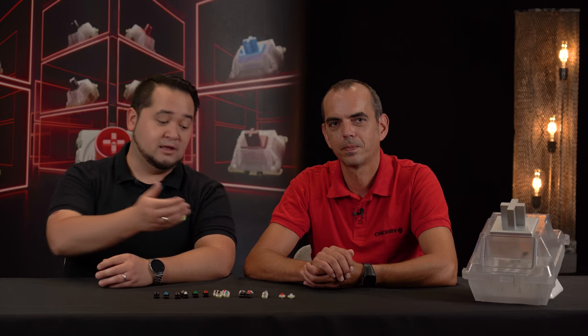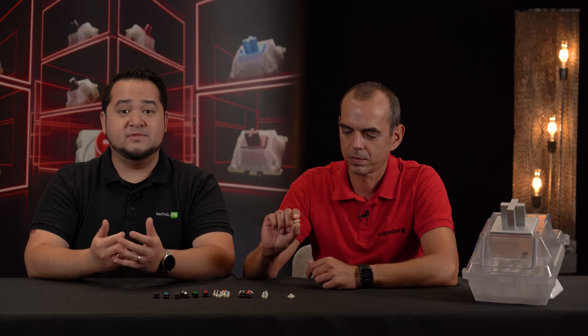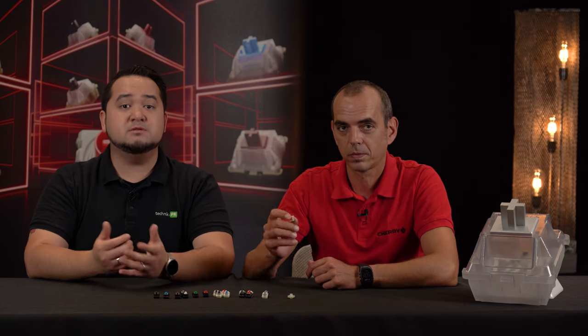The latest development in Cherry MX switches is the Low Profile series. These models also have a linear actuation but are significantly thinner than the standard switches. They are also available in two variants: MX Low Profile Red and MX Low Profile Speed Silver.